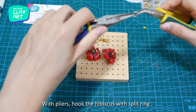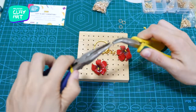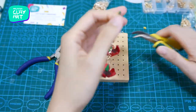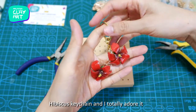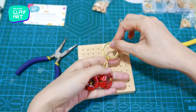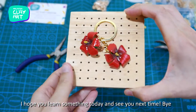With pliers, hook the hibiscus with a split ring to a gold color key chain, and here we are — hibiscus keychain! I totally adore it. If you enjoyed this polymer clay tutorial, please help me by clicking the thumbs up below, and check out more interesting tutorials coming soon, so do subscribe to our channel. I hope you learned something today — see you next time, bye!